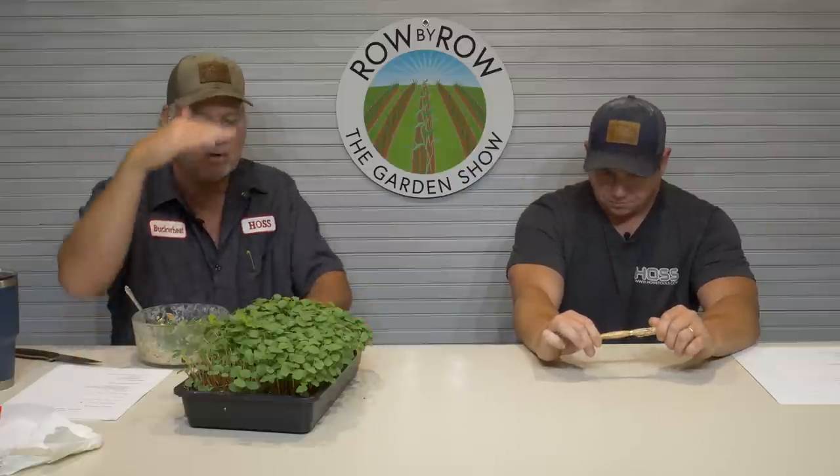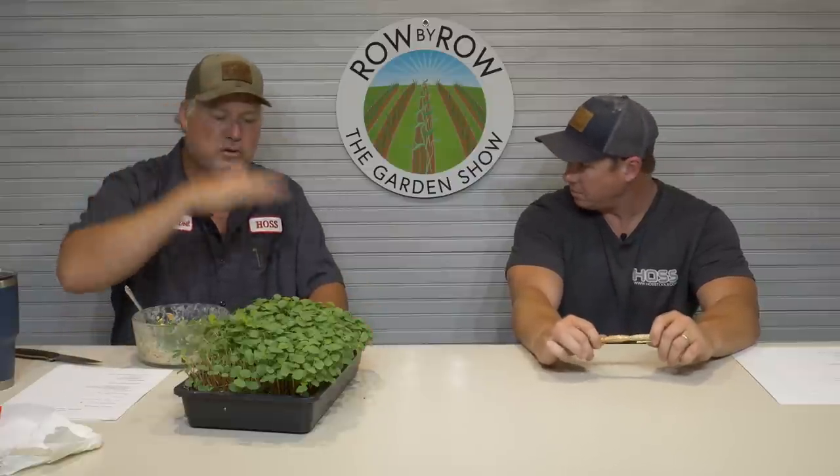Container gardening has really caught on the last few years. It works well for people limited on space and normally you don't have near the weed pressure. The only drawback to container gardening is water — they take more water because they drain and the soil inside is usually potting mix, which doesn't retain water as well. So if you're into container gardening, you'll find this irrigation system a huge benefit.